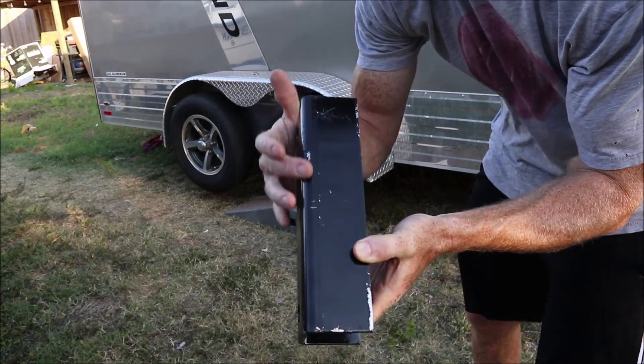Then lower it back off and do it all over again on the other axle. The easiest way to get your lug nuts off is to loosen them while the trailer tire is still on the ground — otherwise it's kind of a pain. I've already got these loosened.